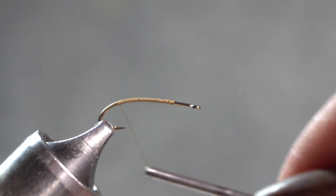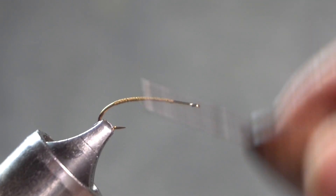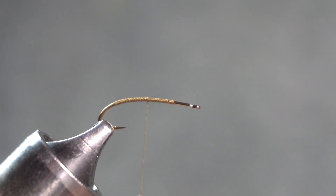The thread I'm using to begin with is olive, and that will determine the color of the body. I'm going to bring my thread back up about halfway where I'm going to tie in the tail.